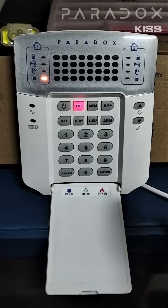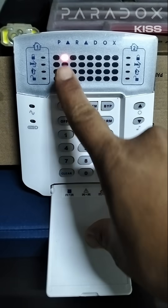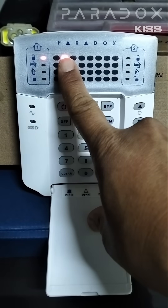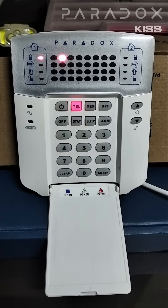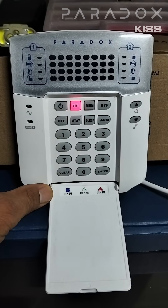The trouble light comes back on. If I press trouble, it's showing me power trouble again. If I press two, it shows me two. This means that my power supply plugged into the wall socket has been switched off or damaged. I check and find that my unit has been switched off, so I switch it back on and clear trouble.